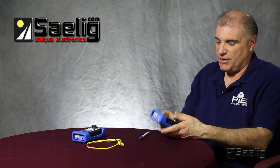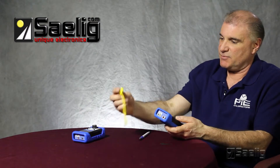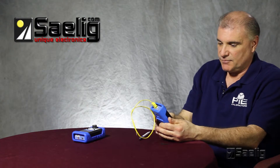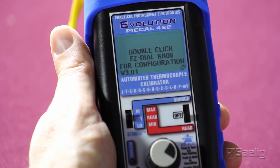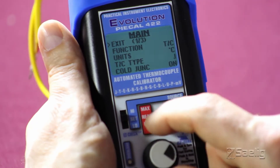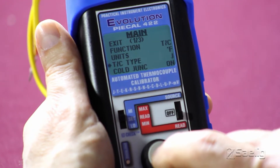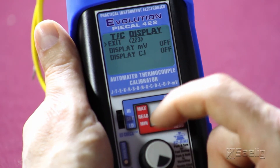I'll give you a quick demo on how easy it is to use a PI calibrator. We'll be using a mini thermocouple connection and doing some reading of ambient temperatures. To start, I'll turn it on into the read mode. To get into the menus you double click the easy dial, and we'll set our units to degrees Fahrenheit. The thermocouple type we're using today is a type K.